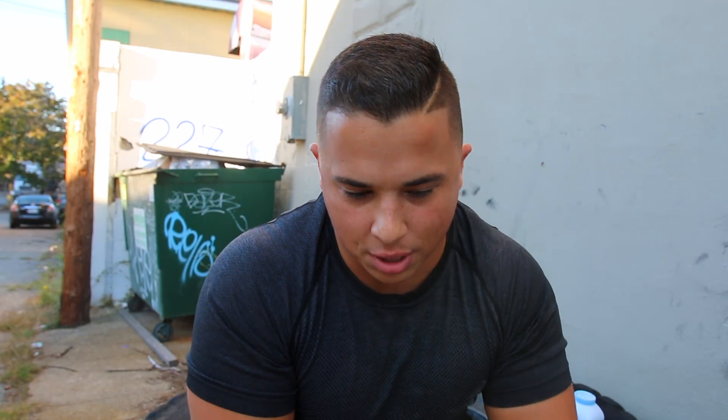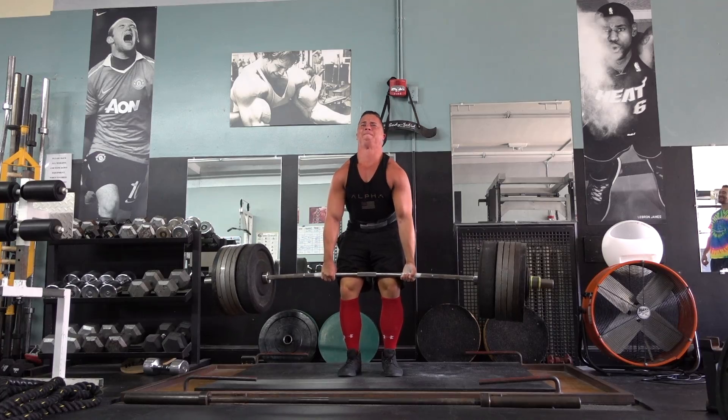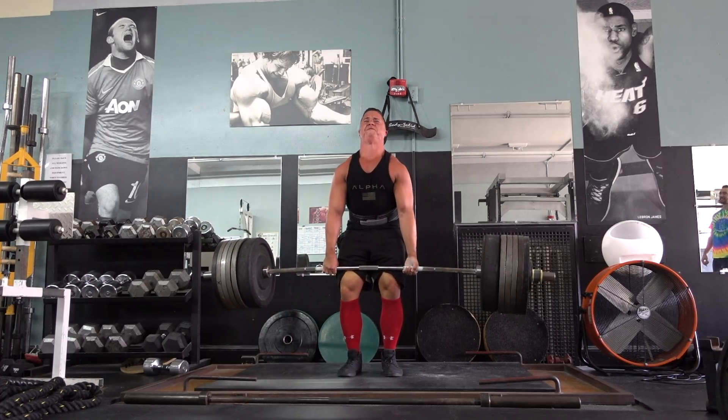Today I wanted redemption. I hitched that 600 — it was ugly, it didn't count, it was red-lighted like crazy. The problem was the bar got caught on the skin of my thighs. Now that sounds like an excuse, but that's just an excuse — I was too weak and had to hitch the weight up. Fair.